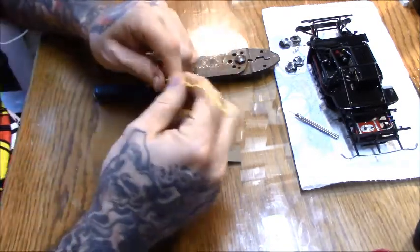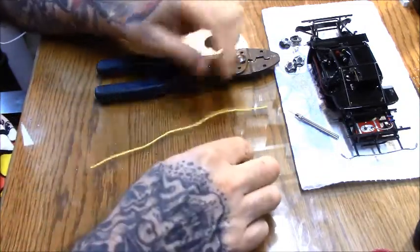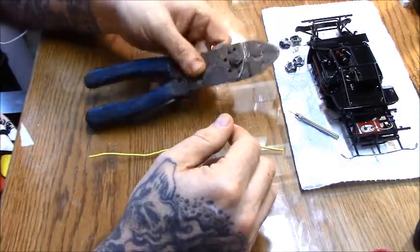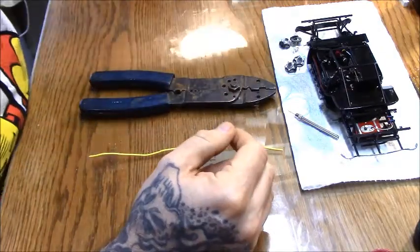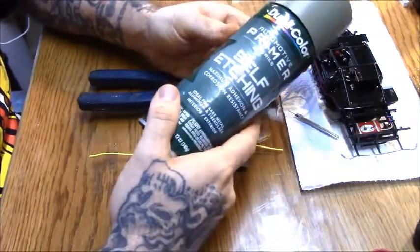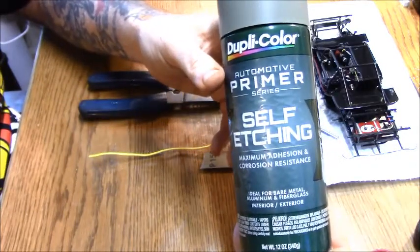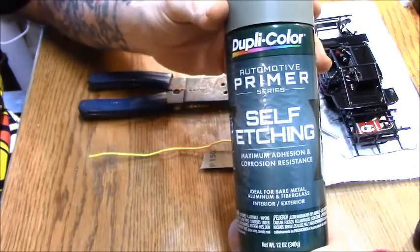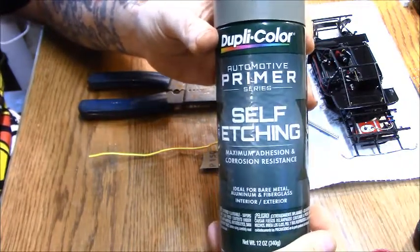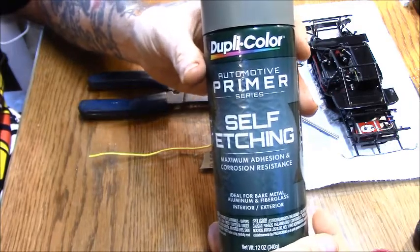Basically what I do is I take a 14 gauge coated wire, a piece of 1500 sandpaper, some wire strippers, and then the main ingredient here is the Dupli-Color self-etching primer. It's a maximum adhesion and corrosion resistance formula, usually meant for use on copper, brass, or any kind of metal to self-etch the paint on — gives it something to hold on to.